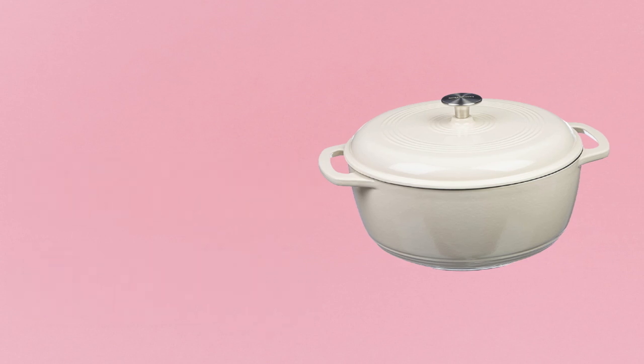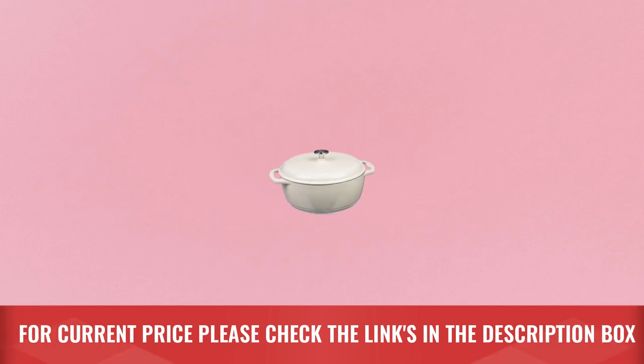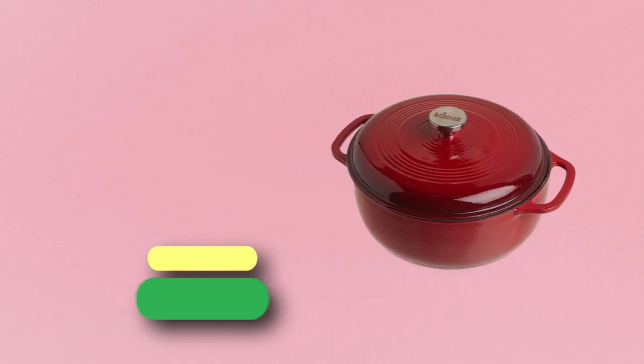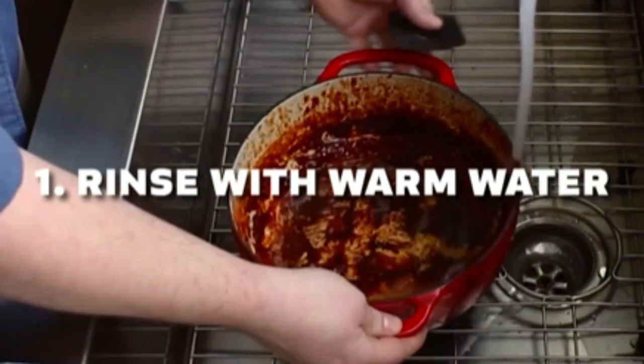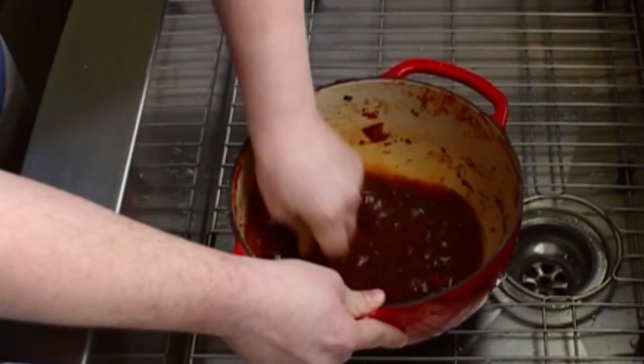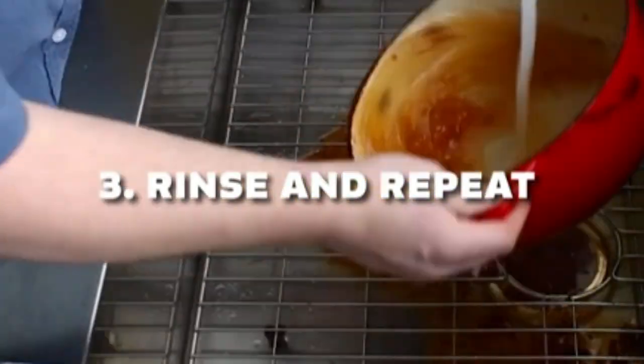Multiple colors and sizes are available. For current price, please check the links in the description box. Number three: Lodge cast iron Dutch oven made in the USA. A flawless pairing of form and function that doesn't quit — the Lodge Dutch oven is an enameled cast iron classic that's great for preparing and serving memorable meals.